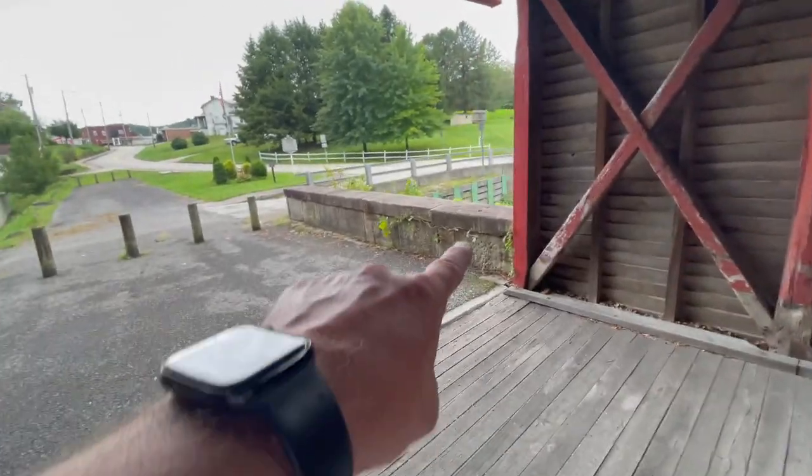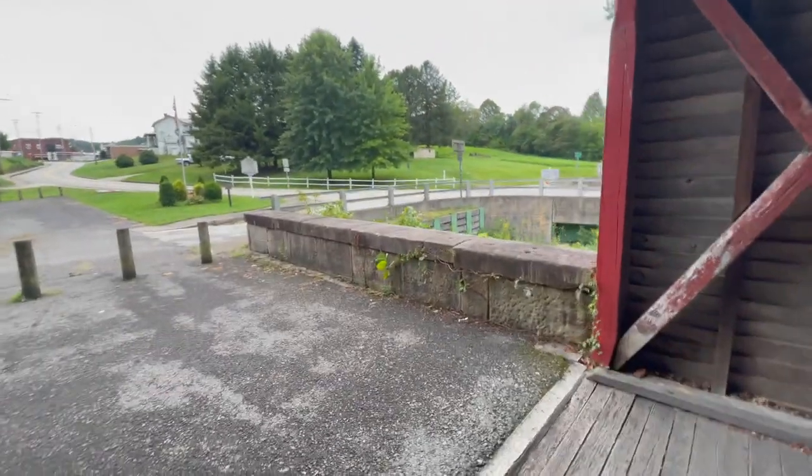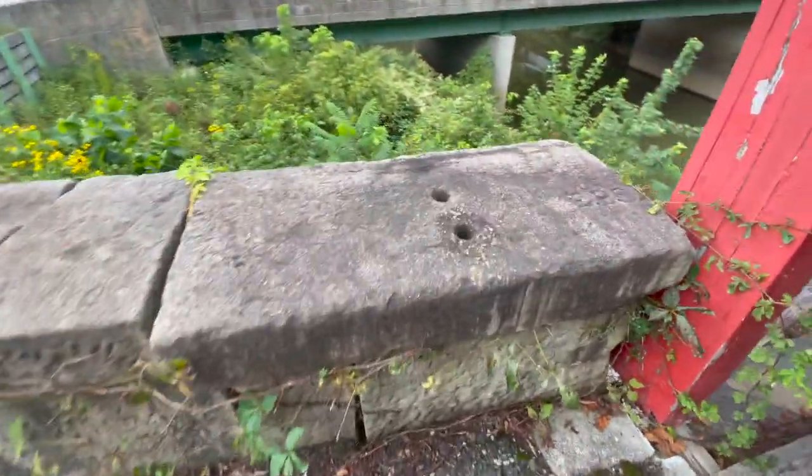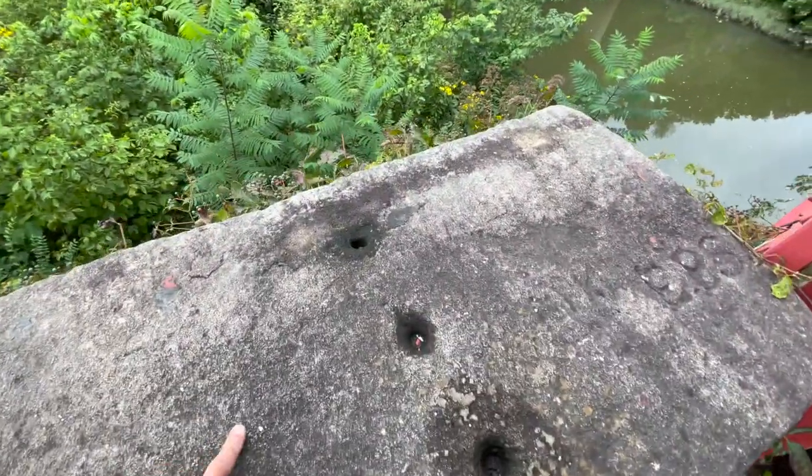Great big slabs of sandstone, cut and milled. Odd to think about — 1853.